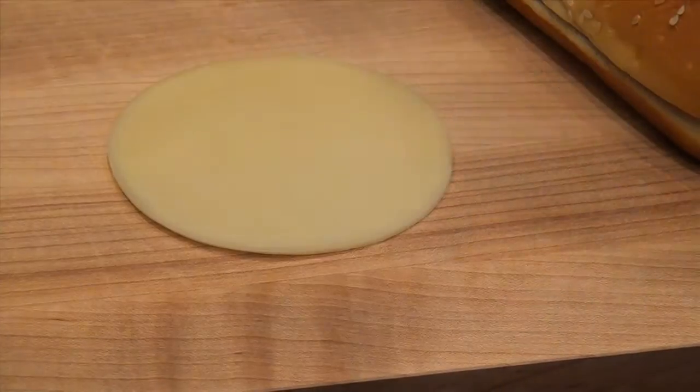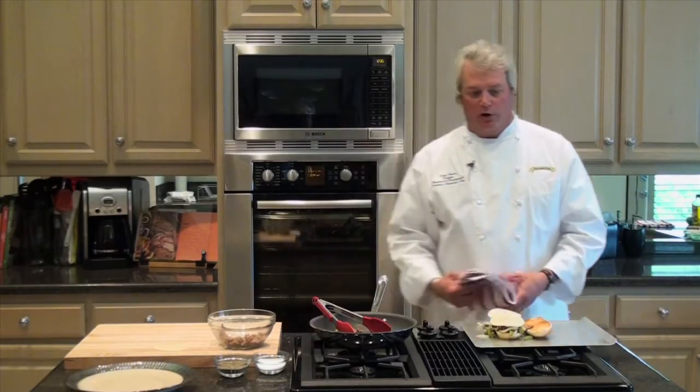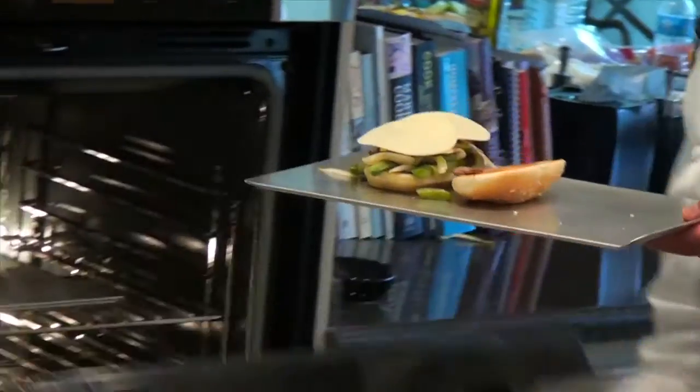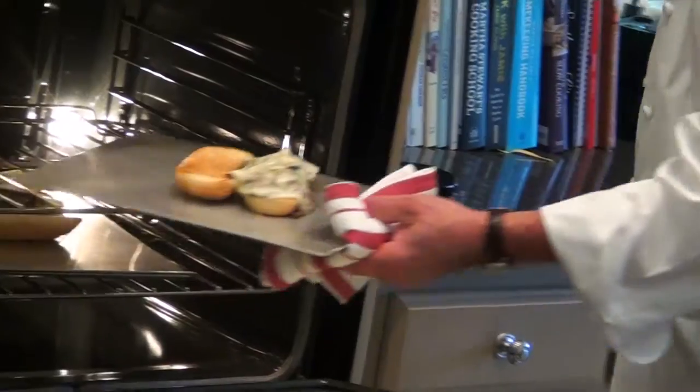We're going to add a couple slices of provolone cheese. Our oven is already warm, and I've actually already got one in, so we're going to basically just make a quick exchange here. This cheese will melt really quick, so it just takes a couple minutes.